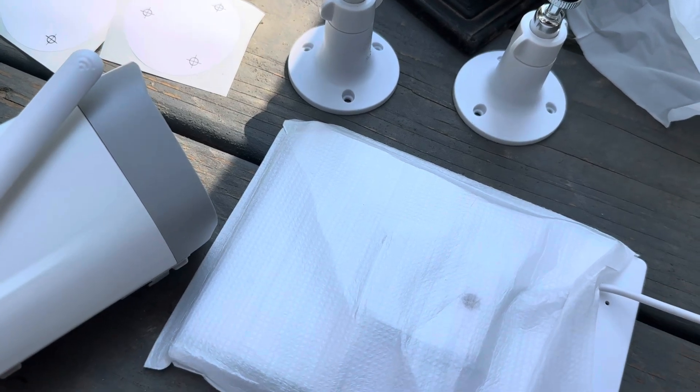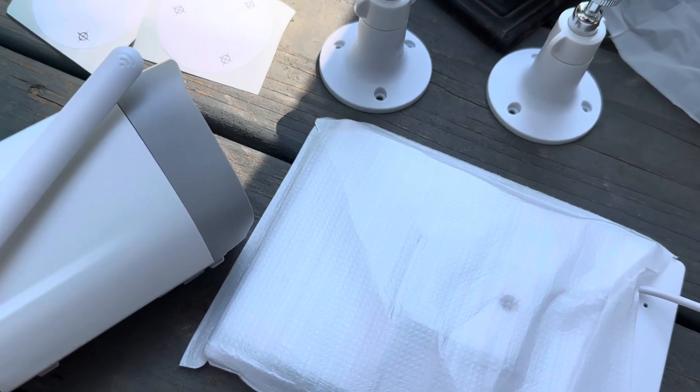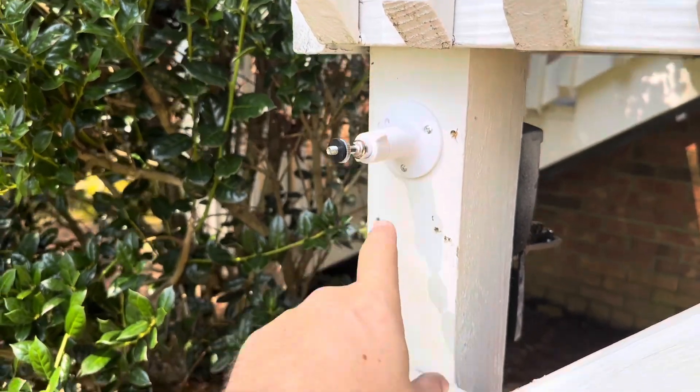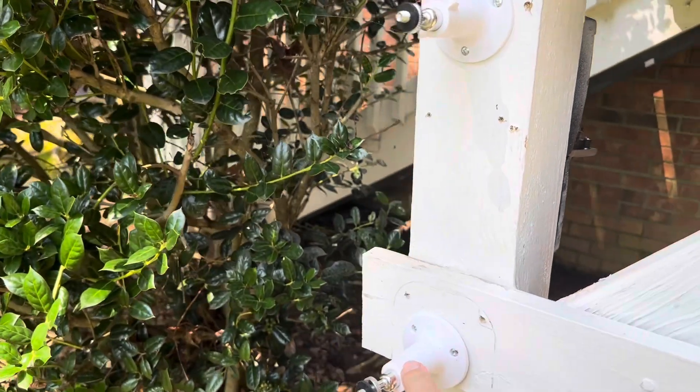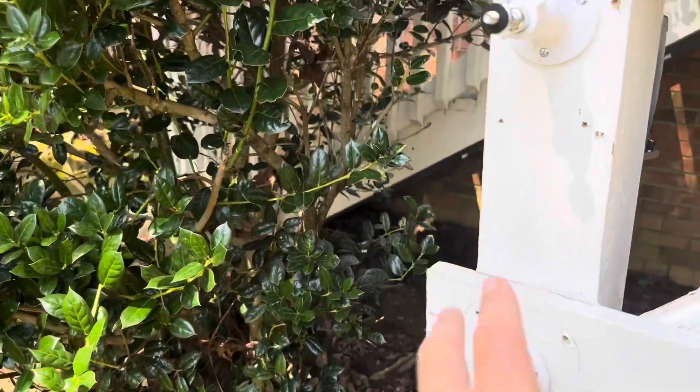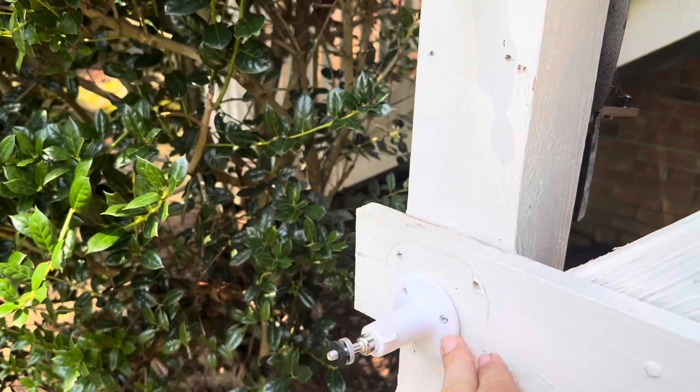I'm going to go ahead and get this mounted up, show you what it looks like, and then of course test it out. I got these mounted up here — this one is for the solar panel and this one is for the camera itself. I could easily mount these a long ways apart if I chose to, but I just went ahead and did one on top of the other.